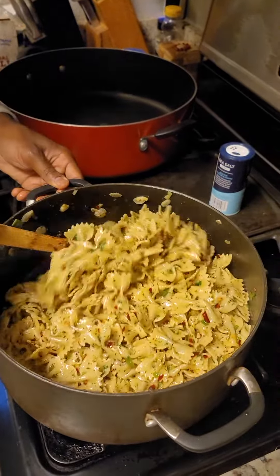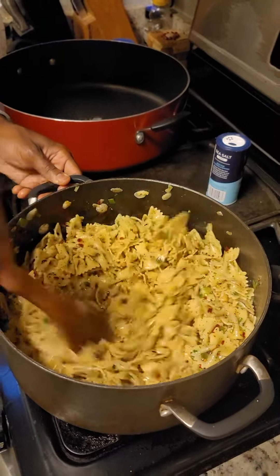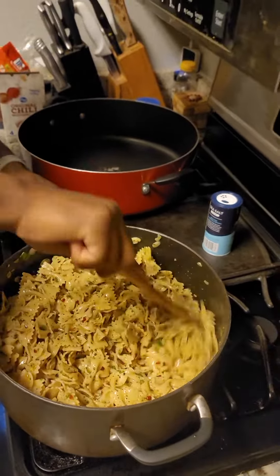That looks good. Oh my God. Is this how they do it in Italy, brother? Huh? Is this how they do it in Italy, brother? Yes, brother. Is this some New York joint? No, no, no. What is it? This looks like some New York joint.